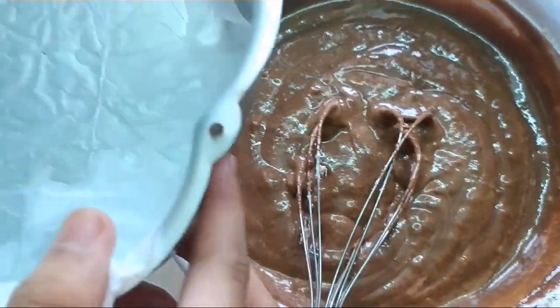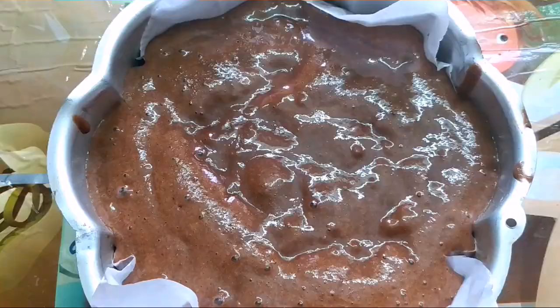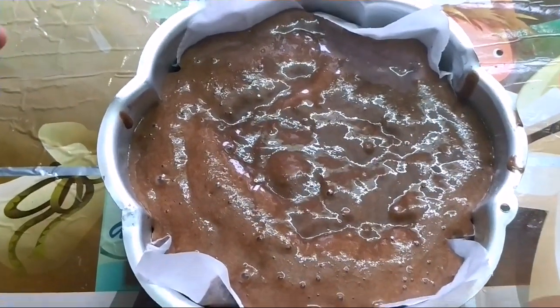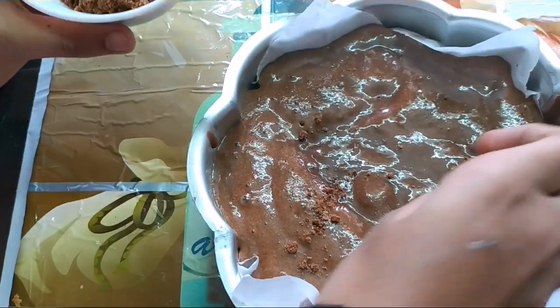Now grease the pan like this. Pour the mixture. Now crush chocolate cream biscuits and place them on top of the cake.